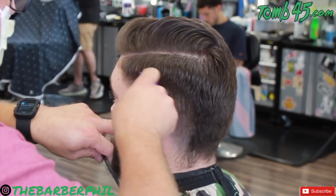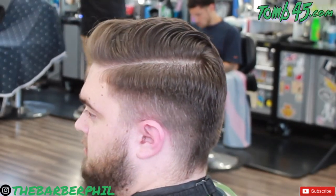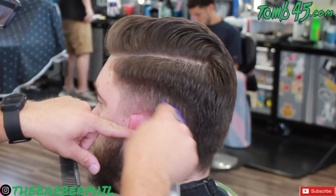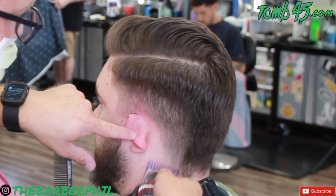Just below the 3 guard that we did up and off the head, now we're coming in with an open 2 guard — moving some of that bulk closer down to the hairline itself. Now I'm using a 1 guard open. This is going to blend up into the 2, and this is also what we will blend the taper up into in the temple area and down to the neck area as well.